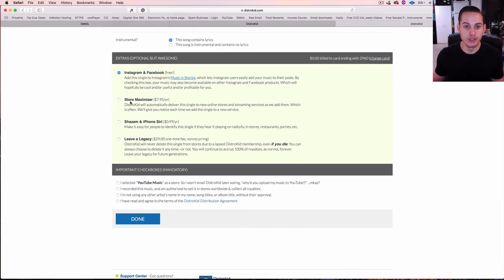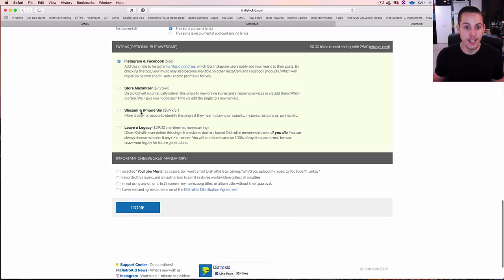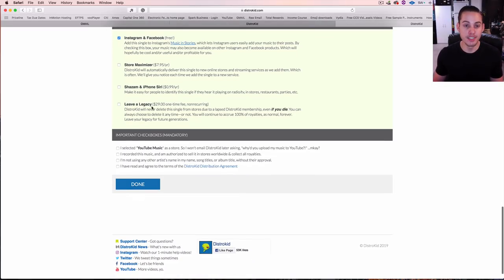Store Maximizer — you can pay extra for that if you want. Shazam and iPhone Siri — if you want people to be able to use Shazam or Siri to identify your song, it's only 99 cents a year, which is a cool add-on. Then there's 'Leave a Legacy' — a $29 one-time non-recurring fee meaning they'll never delete your music from a store due to a lapsed DistroKid membership, even if you stopped paying the $20 a year fee.